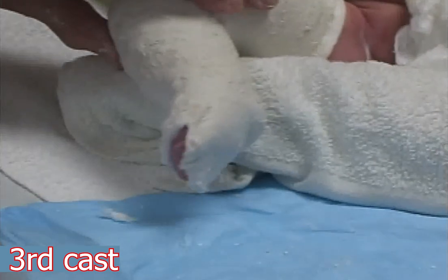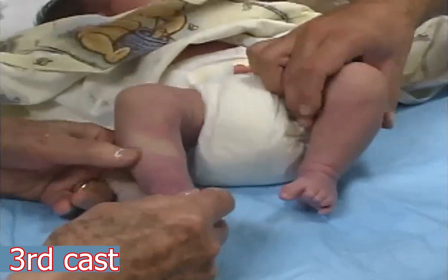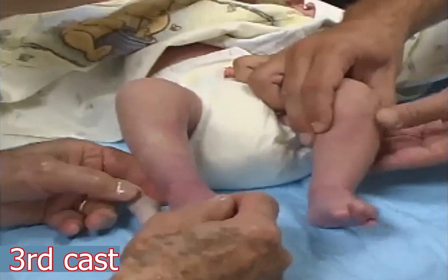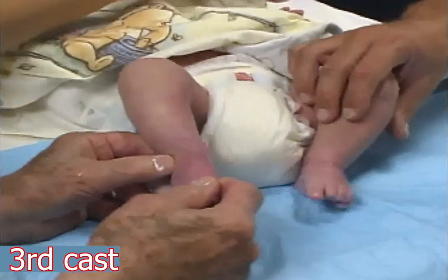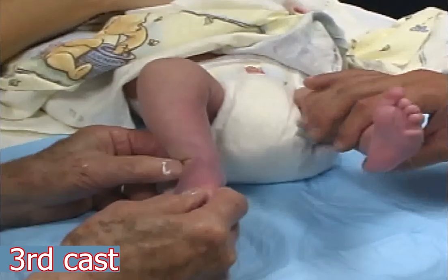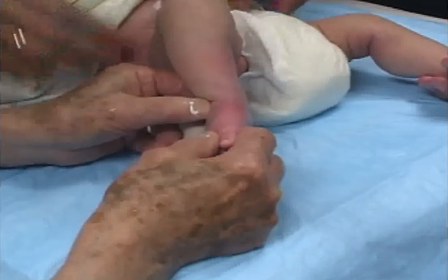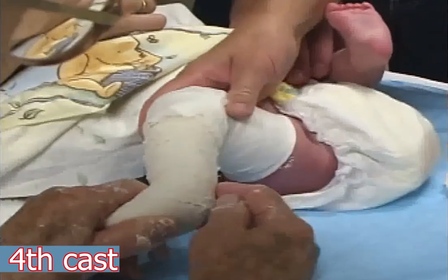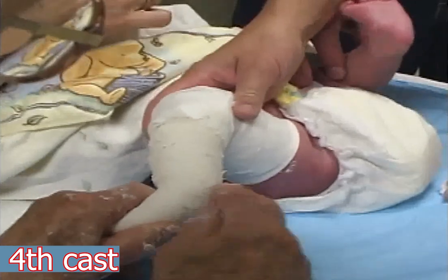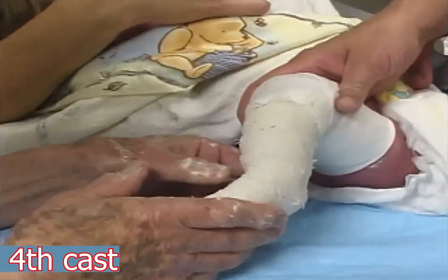With the third cast, the foot is in some abduction but still in 40 degrees of equinus. Five days later, the foot is abducted again to further shift laterally the navicular, the cuboid, as well as the calcaneus under the talus. The cast is well molded. The foot is now in 30 degrees of abduction but still in equinus.